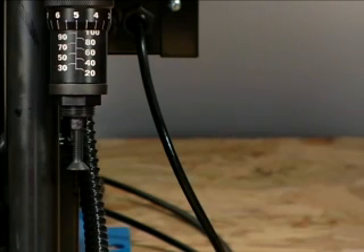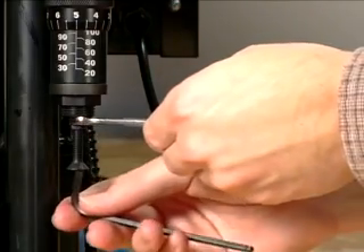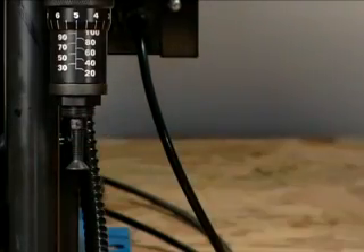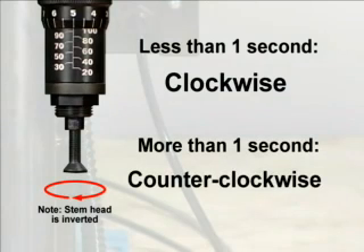Recalibration is accomplished by adjusting the actuator in the micro crimp adjuster. To make this adjustment, hold the micrometer barrel with a 5/16th open-end wrench, then rotate the stem either in or out with a 5/32nds hex key. If the time from when the pump started to build pressure was less than one second, rotate the stem clockwise. If the time was greater than one second, rotate the stem counter-clockwise.